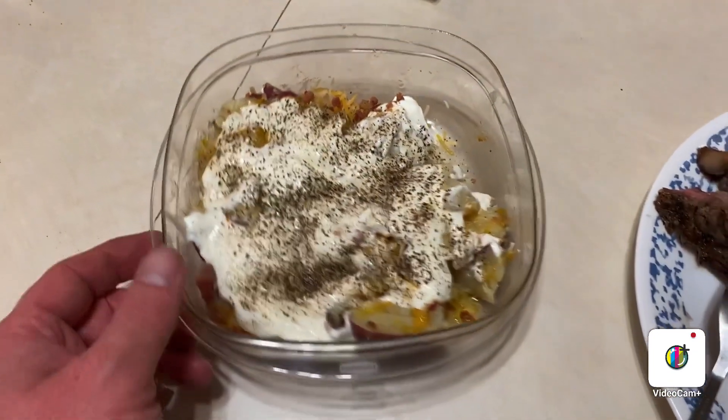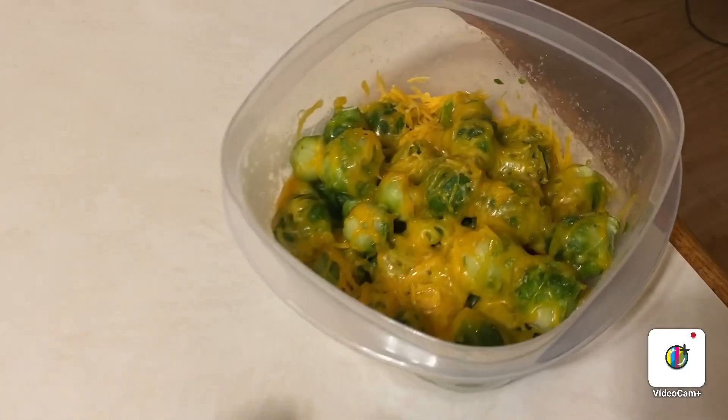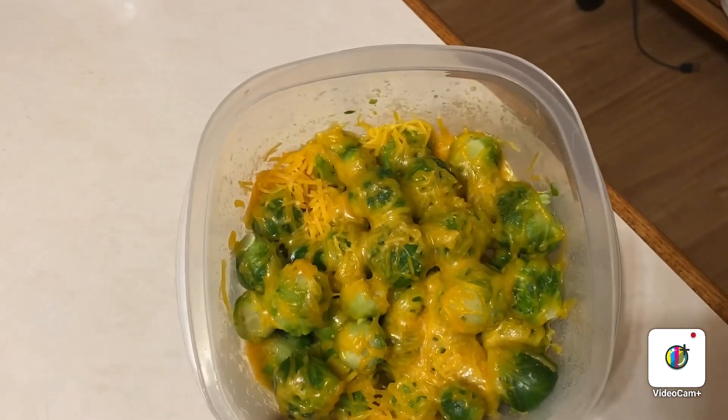I also made myself a baked potato, just like in the last video. And instead of salad this week, I did Brussels sprouts with cheddar cheese.